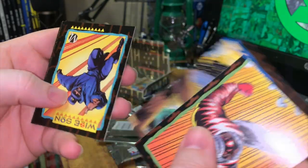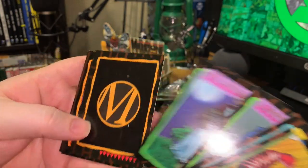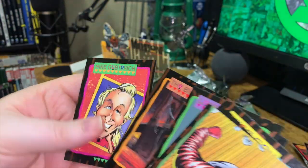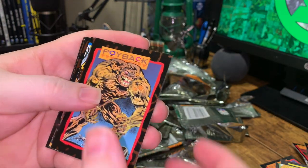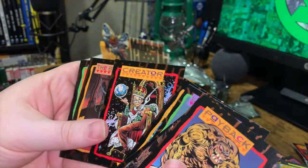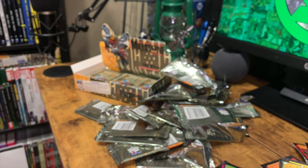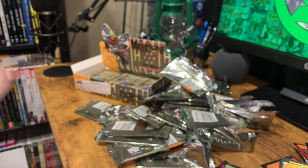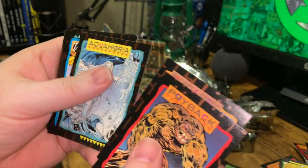Larry Wade — there we go, another Checklist B — enough of those. Payback, more connect, Aqua Maria, Larry Wade, Tech Nine versus Heart, another Creator, Big Bang. What's interesting is a lot of the duplicates I'm getting are in back-to-back packs. We didn't see Creator at all, and then all of a sudden we had like three of them — same thing with MD Bright.